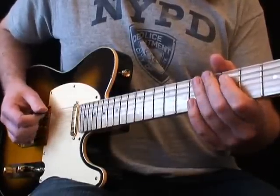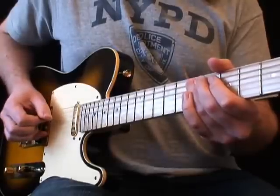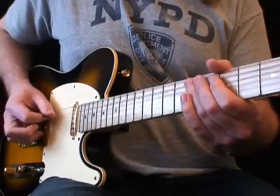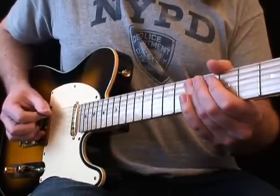Play the first three notes with downstrokes. Now mute the 5th string with the fretting hand and play a downstroke followed by an upstroke. The upstroke note should be fully fretted.